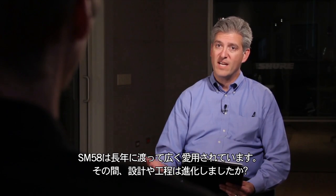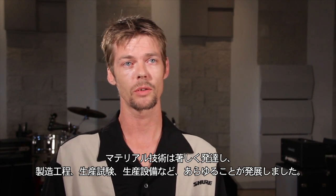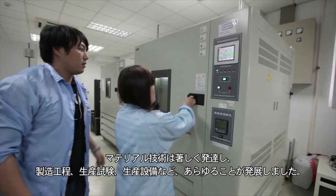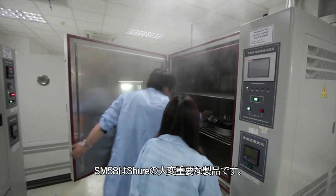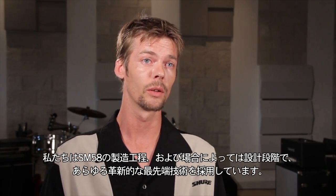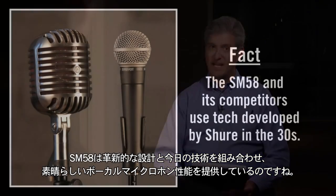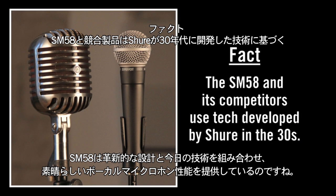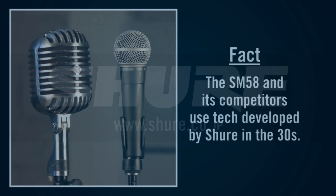Has the design and the process used to make it evolved during that time? It's evolved quite dramatically since it was introduced in the 60's. Material science has come a long way, as have manufacturing processes and production testing fixtures. As the SM58 is an extremely important part of Shure, we've taken every advantage of those technology innovations and applied them to the manufacturing process and in some cases the design of the SM58. So the SM58 uses revolutionary design coupled with today's technology to deliver outstanding vocal microphone performance. For more information about SM58 facts and fiction, watch the other videos in this series.